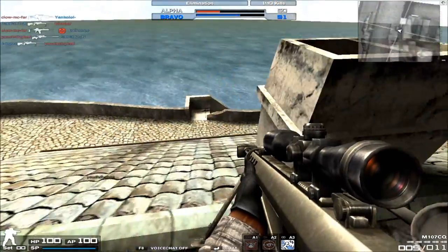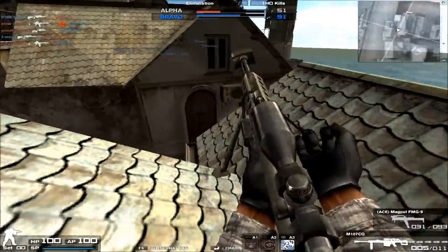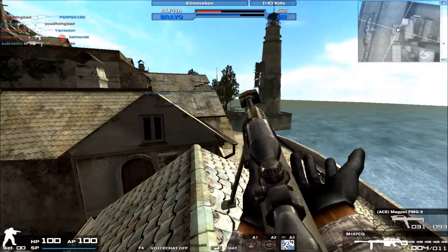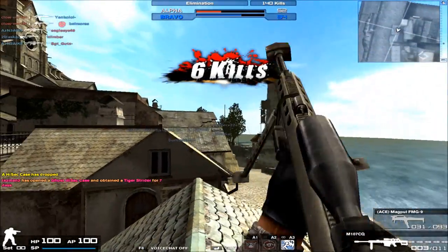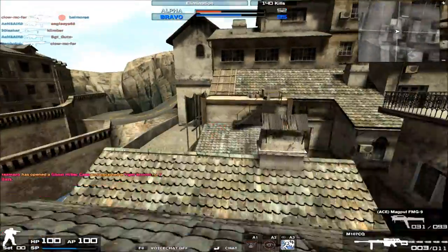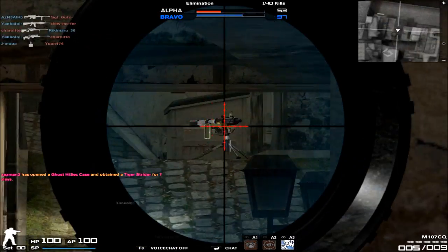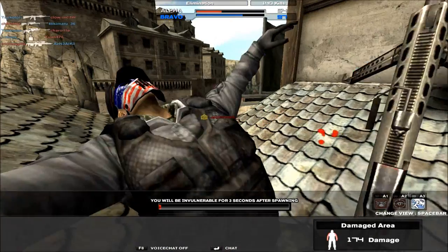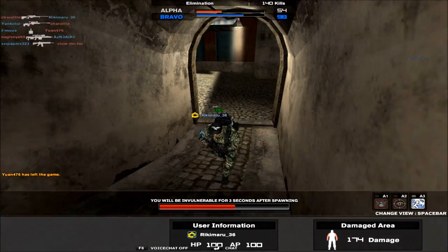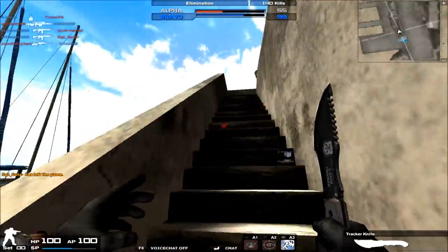Every time you want to shoot the M107CQ while quick scoping, you have to quick switch because, unlike bolt-action sniper rifles where it automatically unscopes for you, automatic or semi-automatic sniper rifles do not unscope automatically. It's kind of awkward when you're trying to quick scope and you shoot a bullet thinking it'll unscope, except it doesn't, and you try running around still in scope. So quick switching is a mandatory must with the M107, and it definitely teaches you how to quick switch reliably.